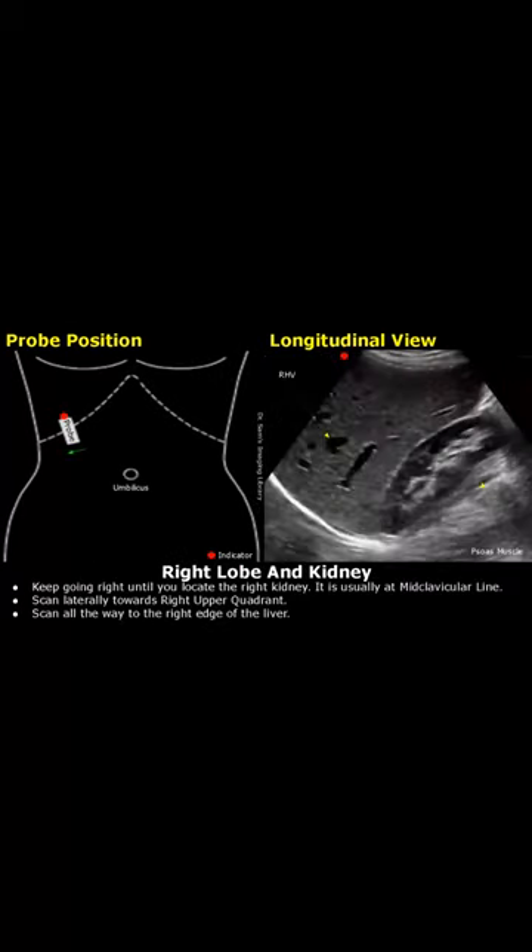Keep going right along the costal margin until you can see the kidney. Usually, it is seen at the mid-clavicular line. This is the right lobe. This is the right hepatic vein. We can see both the upper and lower poles of the kidney. This band is the psoas muscle.